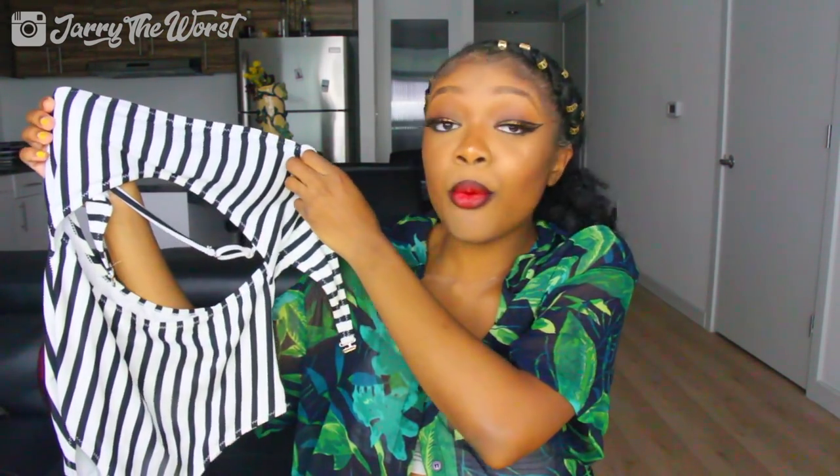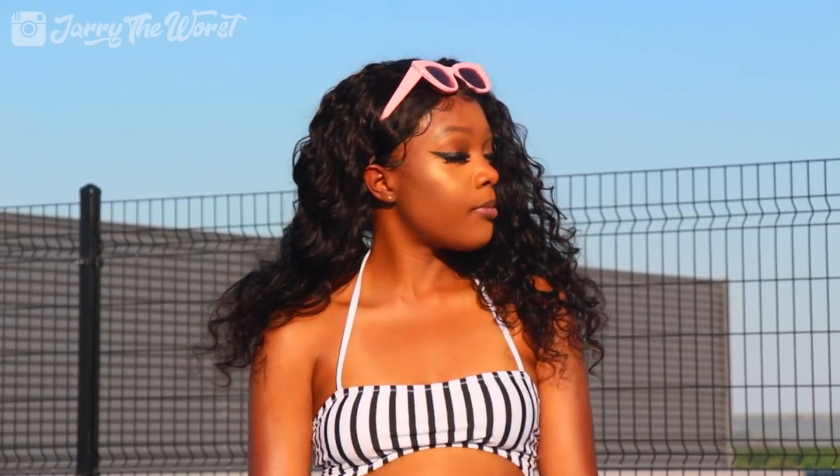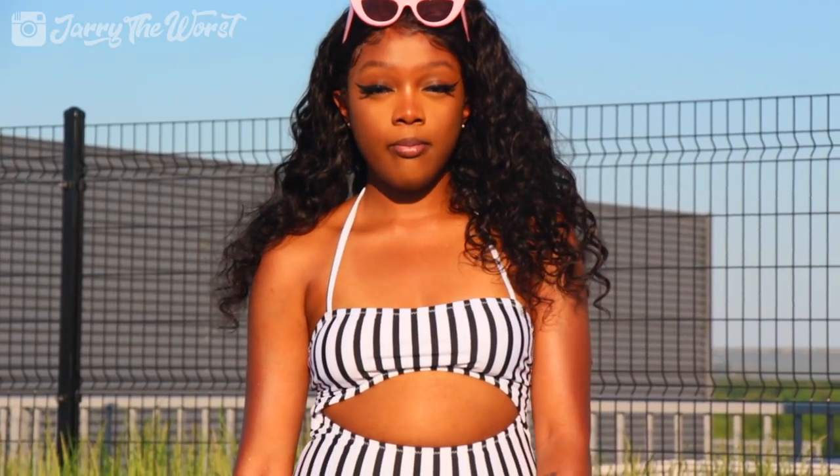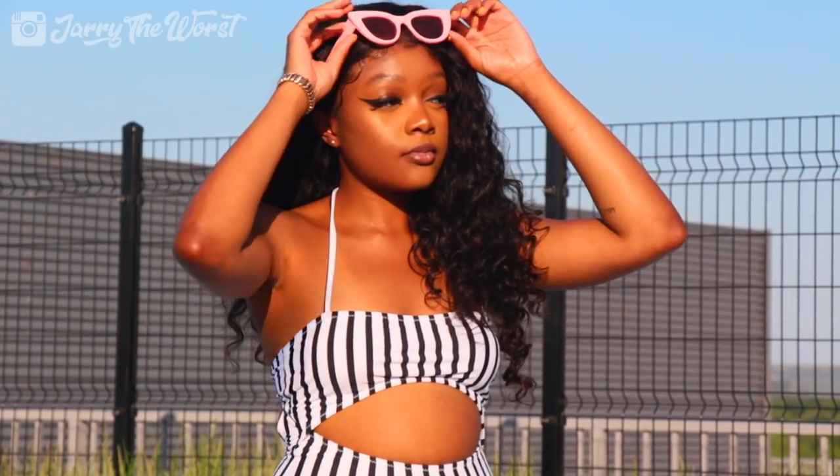The first swimsuit is literally probably my favorite — it's a black and white onesie. In my previous video I didn't really like wearing onesies, I was always that two-piece, tankini, high-waisted bikini type of girl. But ever since I wore that one onesie in the other video I was like, 'Yes, that looks good,' and this is the first new one I tried — oh my god, it looks so cute. It has little padding for your boob area and I love the stripes; they kind of emphasize my curves because the stripes stretch with you.